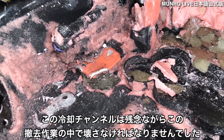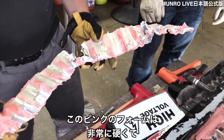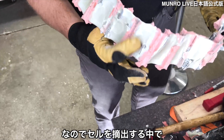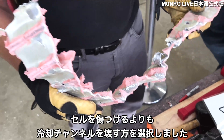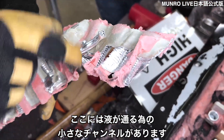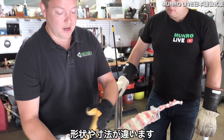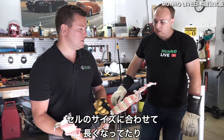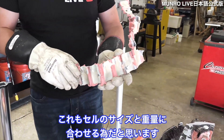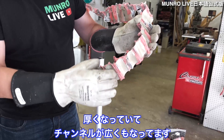The cooling channels unfortunately had to be destroyed in our removal process. This pink foam is highly structural — Antonio is going to show you how structural that is in a bit. As we extracted the cells, we chose to damage the cooling channel rather than damage the cells. There are very small channels for the fluid to flow through. This is very similar to what we saw on the Model S Plaid, Model 3, and Model Y, though the shape and dimensions are different — slightly taller to match the side of the cells. The channel itself is actually a little bit thicker to account for the size and weight of the cells, and the channels are wider.